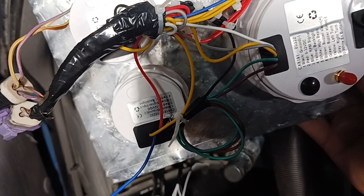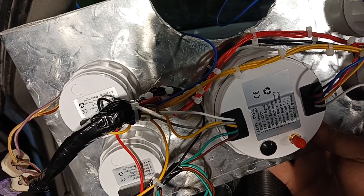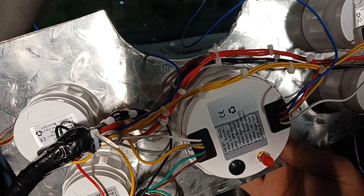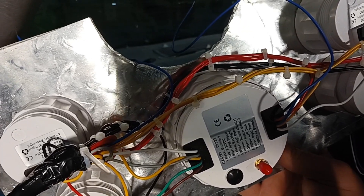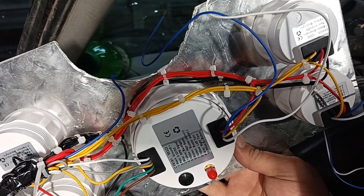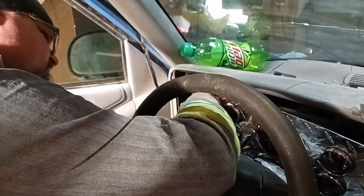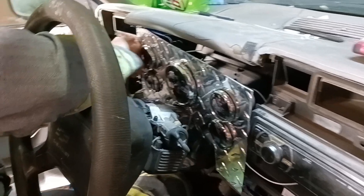Just give this a try and see if everything comes on. They're not going to read yet, but the backlighting and everything should work. The only way they're going to work fully is after I put a hole through the firewall with grommets and build a little harness to run to all the sensors under the hood. Let's plug these in — the one with the black tape goes to the black, the one without goes to the other one, so just purple to purple.